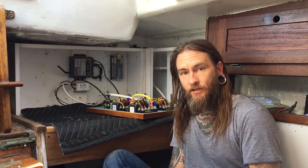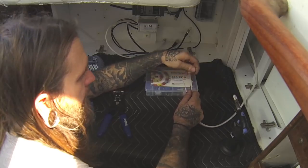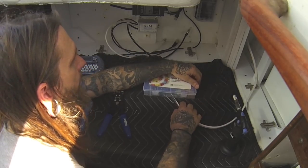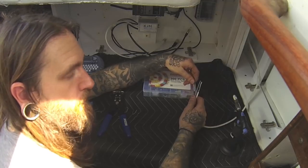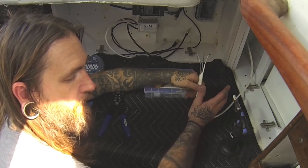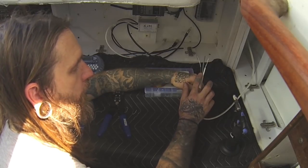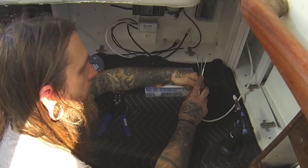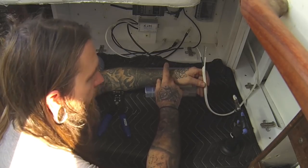We're getting ready to put the connections on this AC cable — it's going to be the same process for all the DC stuff as well. With AC, the black is actually hot, which is different than DC where black is ground. White is called neutral, and green is ground — the grounding wire on a boat goes to your grounding system which hooks to all your through-hulls and everything. This cable specifically is coming from the shore power inlet and we're hooking it straight up to our switch.